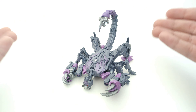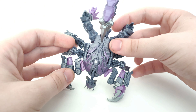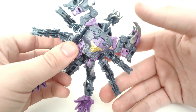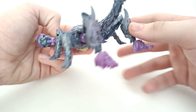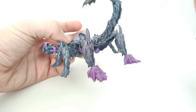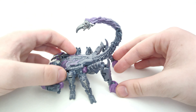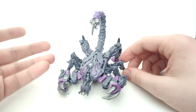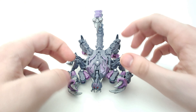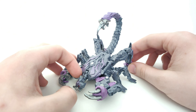Here are some all-around shots — front, top, bottom, each side, and the back. That's pretty much it for the scorpion mode appearance-wise. I really dig the look of it, even if the robot feet look a bit off. But that's not too bad.